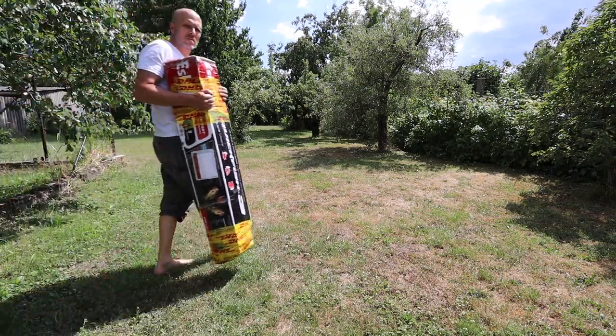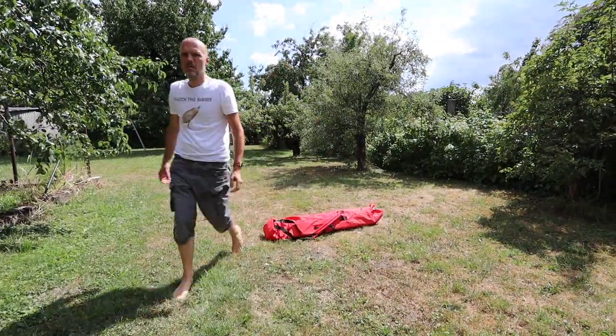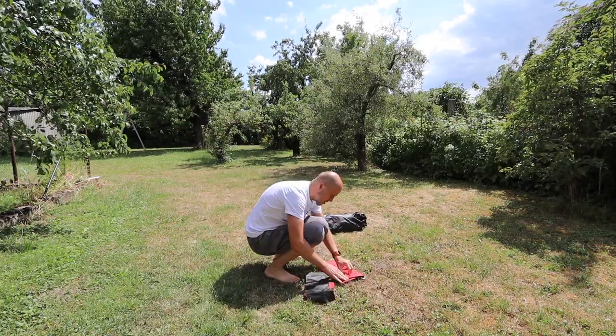So I bought myself a refurbished one. I was very excited to unpack it and nearly trashed my camera during that. Before I set it up for the first time I took some pictures and posted them on my blog, to remember how to fold it.